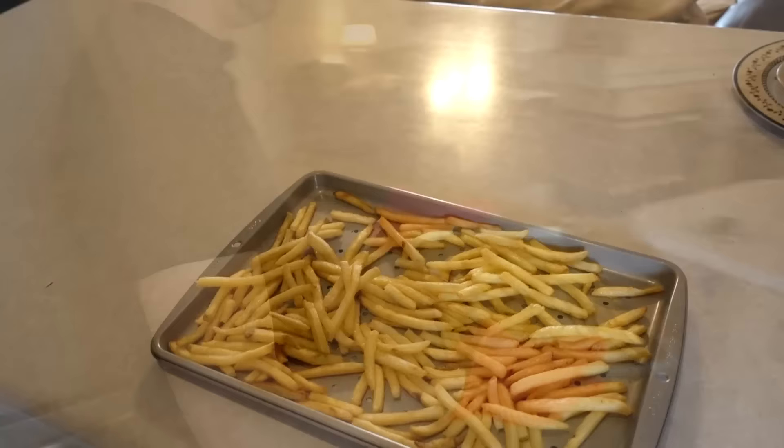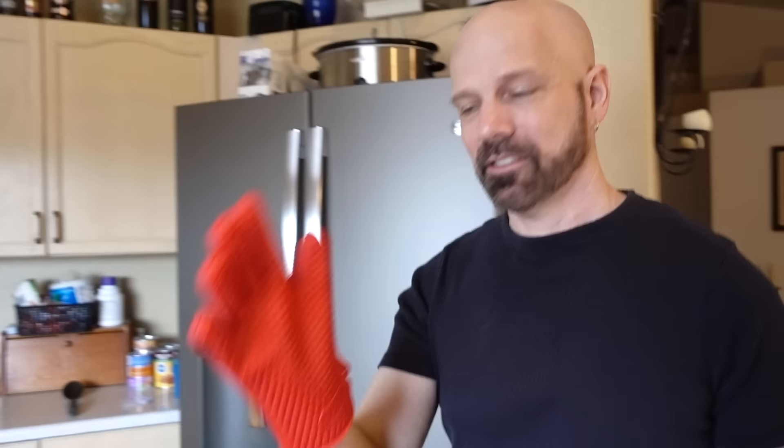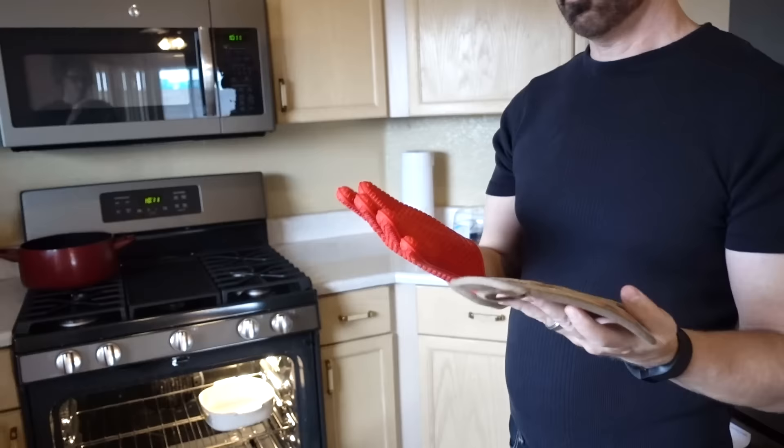That was easy enough, no problem. The one that touched the grill grate was a little bit warmer than the one that didn't. For my second test I'm going to take the Hot Hands and this very old and used potholder and hold them both from the bottom and see which one gets warmer first.